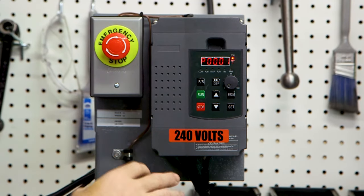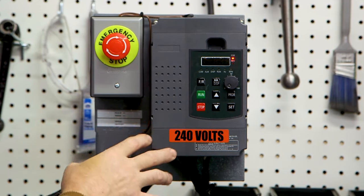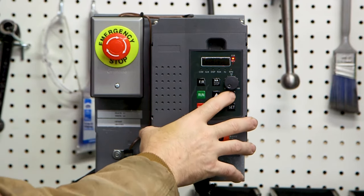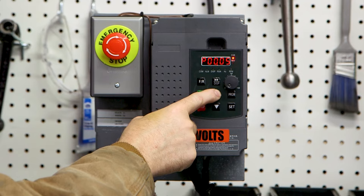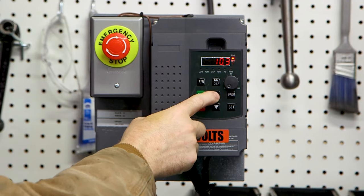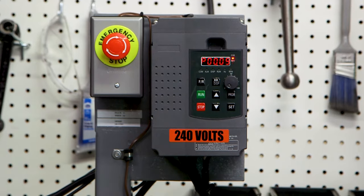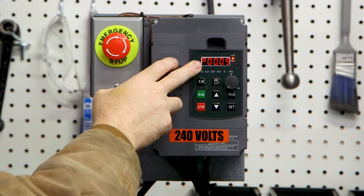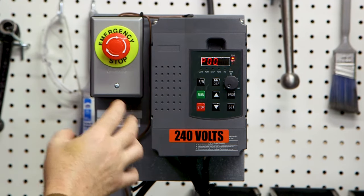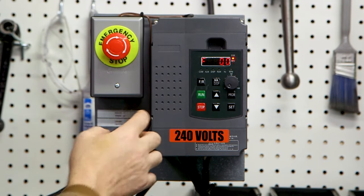And then to get it to take, you hit set. So now P0000 is set to 60 Hertz, and every time the power is on it will remember 60 Hertz. The general process to program the VFD: press program, select the parameter code you want to change, hit set, change the number to whatever it needs to be, and hit set again — and now that's saved. It works the same way for all P codes. There are a lot of P codes listed in the book, but I want to show you the handful that actually matter to get your machine running.